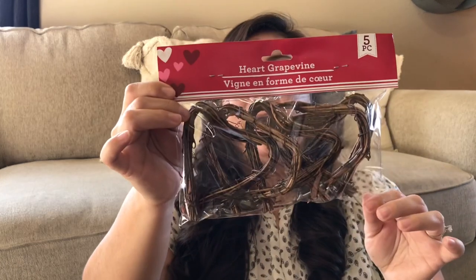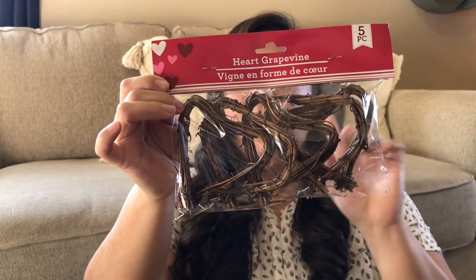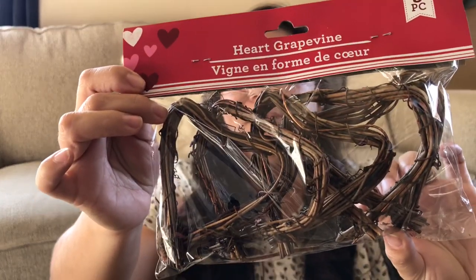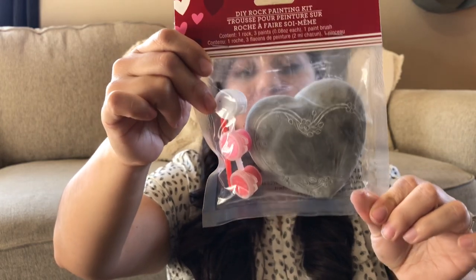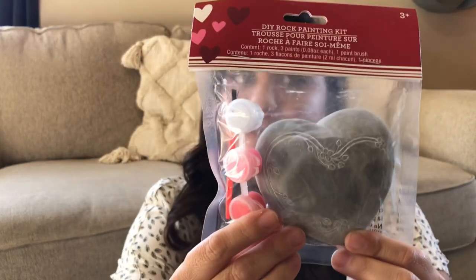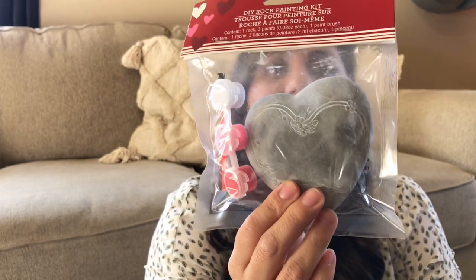From Dollar Tree I also got this really cute Grapevine Heart. It does come with a fiber pack. I already did a DIY with this over on my Instagram — I'll leave my Instagram linked below. Make sure you check that out because I do a lot of quick and easy DIYs over there and also share a lot of pictures of my home decor for inspiration. From Dollar Tree I also got this DIY rock painting kit.